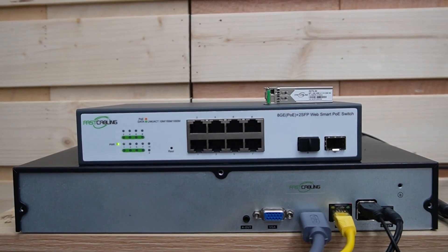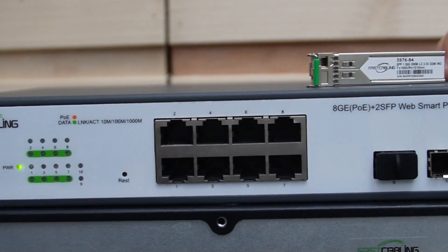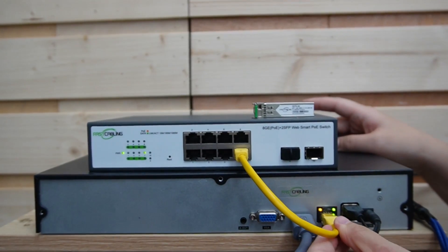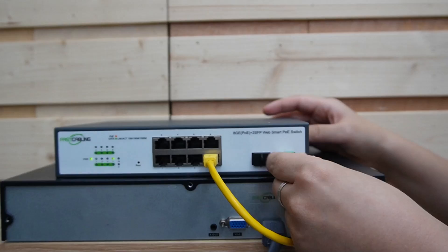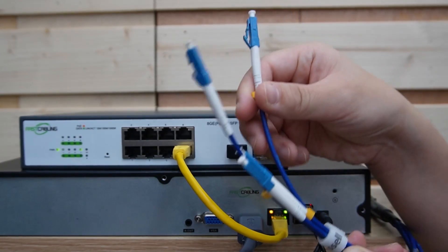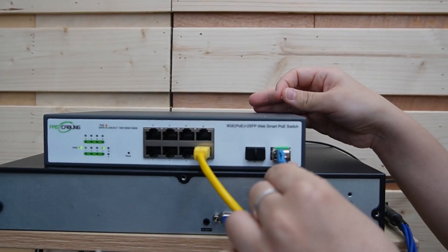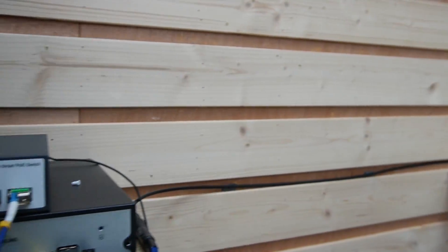Let's do the connection from the beginning. We have our WebSmart PoE switch — it has 8 PoE ports and 2 SFP slots. First, I'm going to connect it with our NVR, which is where all the video feed comes together. Next, I'm inserting the SFP transceiver into the SFP slot. Here we have our 4-strand pre-made fiber optic cable. We don't need to worry about the connector — just plug them into the SFP transceiver. Each strand has a letter on it so you won't mix them up. Let's plug in strand A. This side is all set and done.